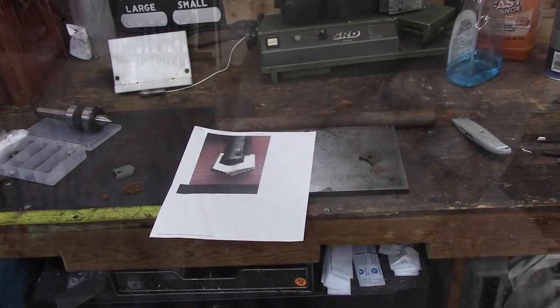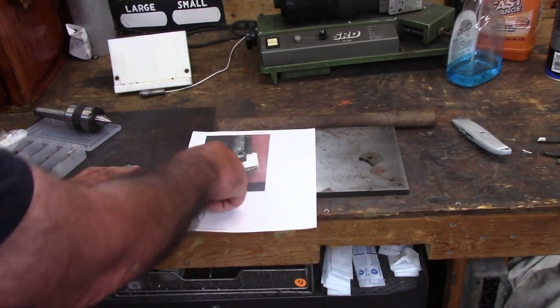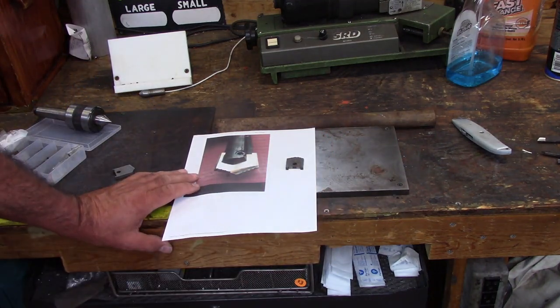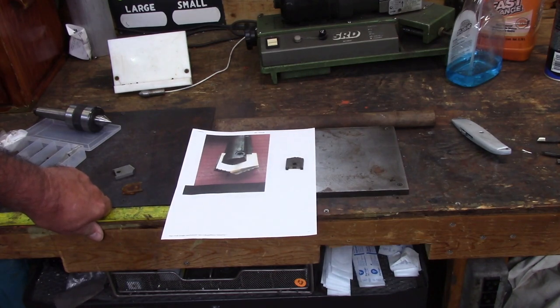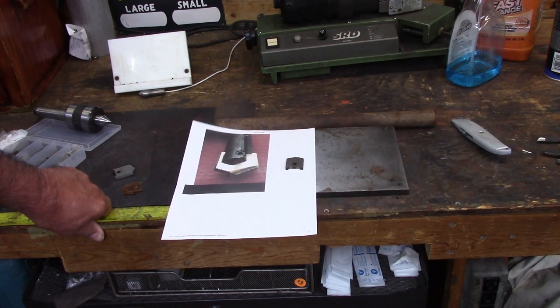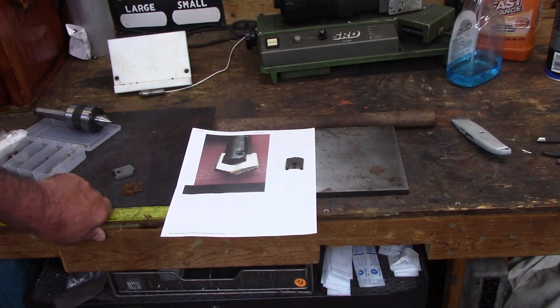Here on the table is the genesis of the next project. What we've got here is a photograph, a spade drill, and a piece of steel. I researched these spade drill holders and they are expensive — somewhere around $125, $130, $140, $200 a piece. So I've decided I'm going to create my own for the spade drills that I got.